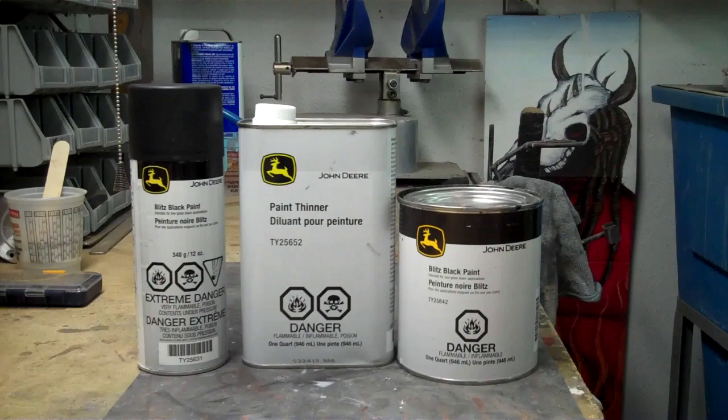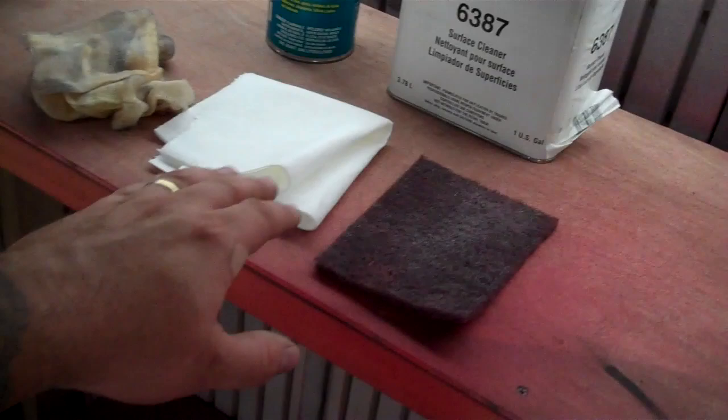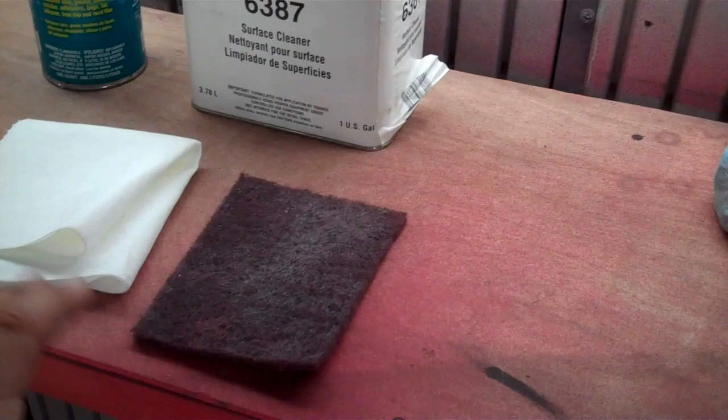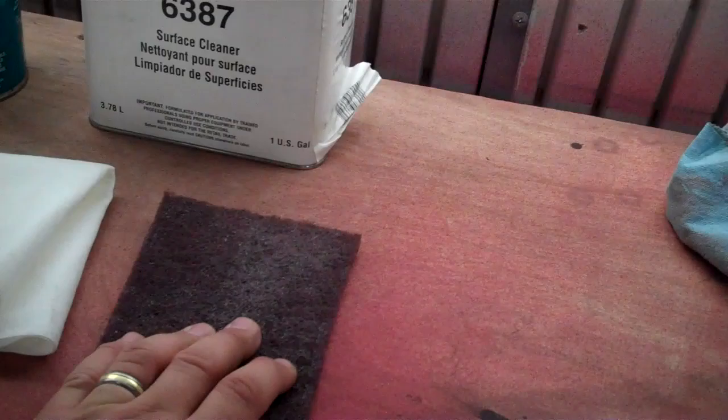To prep your panel, fender, or whatever you're going to paint, you'll need a few things. First, use a red scotch bright pad — you can get these at pretty much any automotive place. Rough up your surface until you can't see any kind of reflection in it; that's usually good enough. Paint will stick to that. This Blitz Black will stick on bare metal, on paint, on everything.